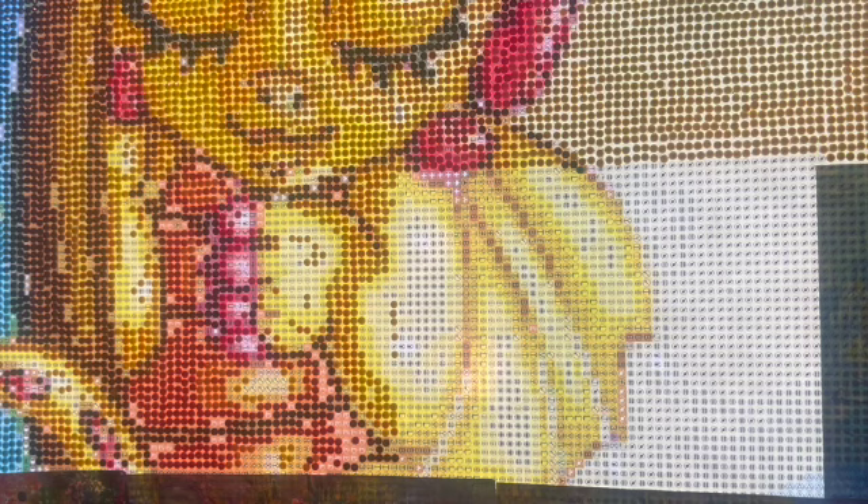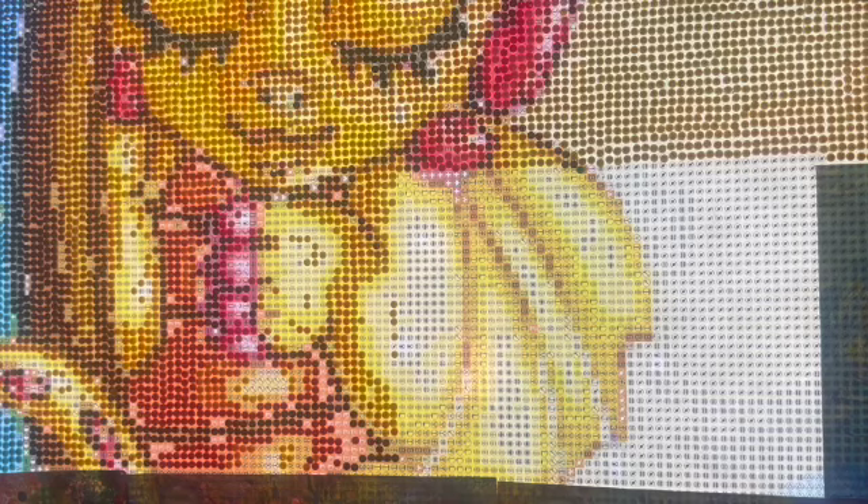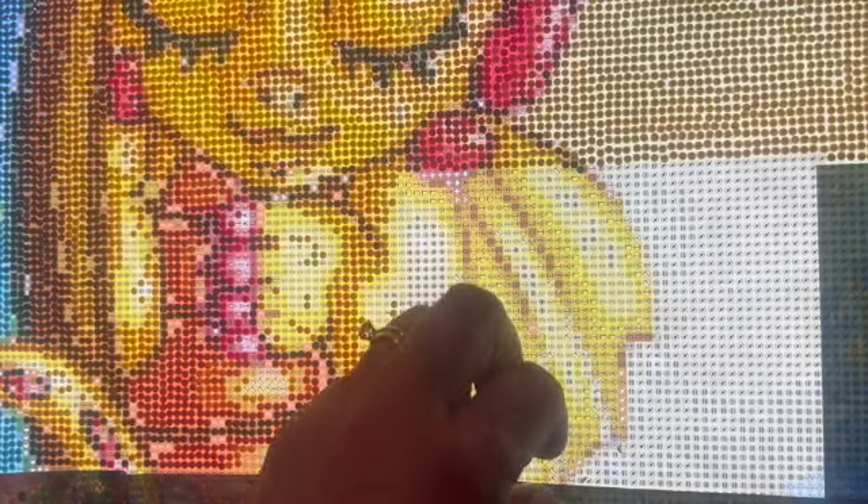First of all, how is everybody doing? Hope you're all doing well and had a nice weekend. It is Monday for me and it will be Tuesday if you're watching when it comes out. It is a little dark — very early in the morning and also very overcast. I didn't want to put too much light on here other than my light pad because I didn't want too much glare. Right now it looks okay.